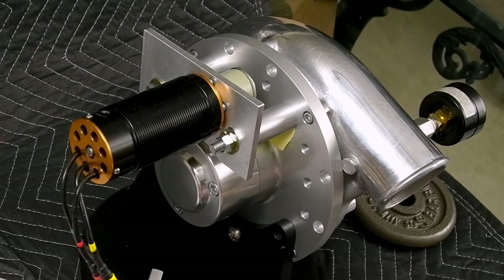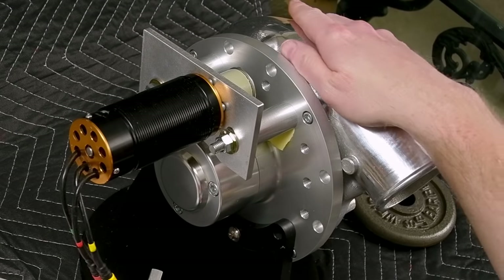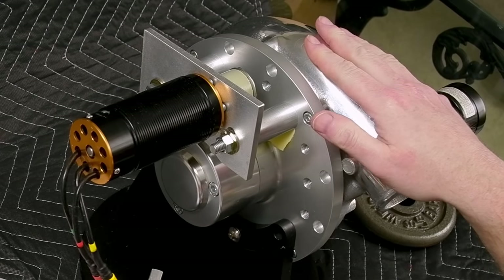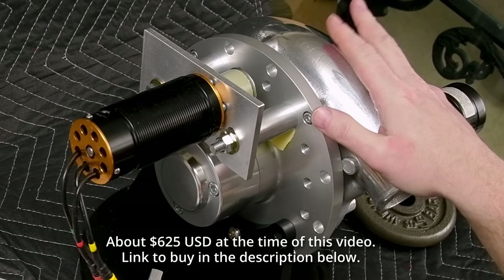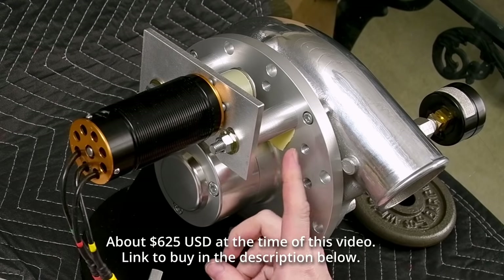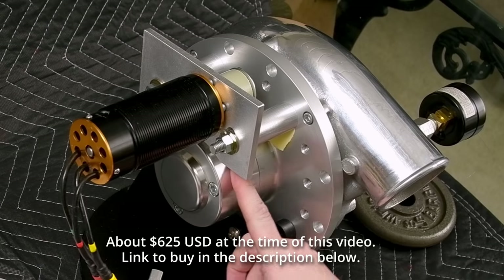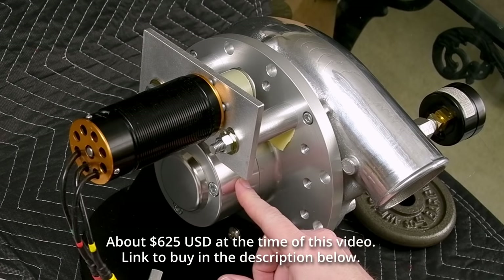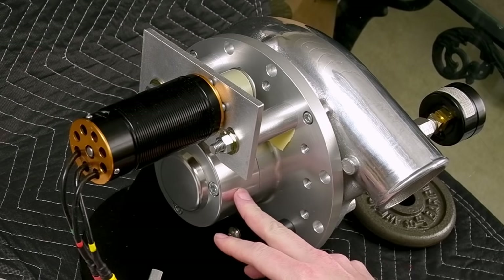So why this? Because if you go to our Electrified Boost forum — it's electrifiedboost.com, check it out — I made a post there saying this is the unit I would likely start with. The price is right, we know what the compressor map should approximately be, and it has a tooth drive pulley — specifically an 18-tooth 5T trapezoidal tooth profile pulley on the actual impeller shaft.